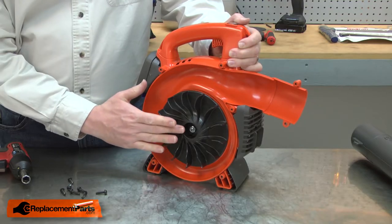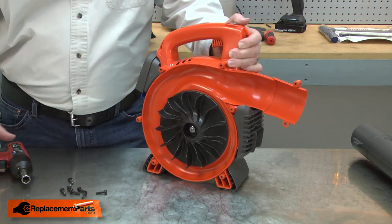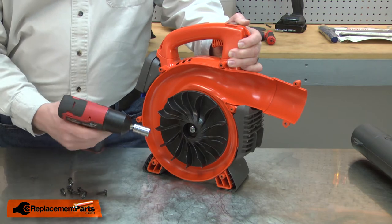Now I have access to the impeller and I can remove it from the shaft. The impeller is held in place with a nut, and that nut is reverse thread. I'll use an impact driver to remove it.